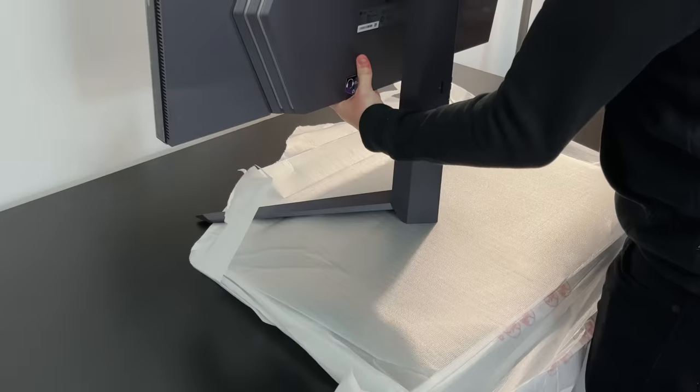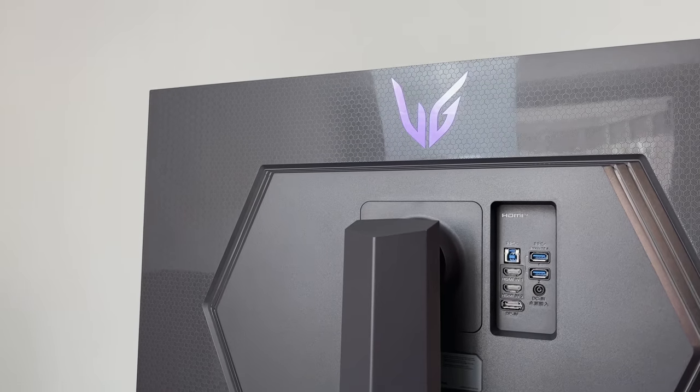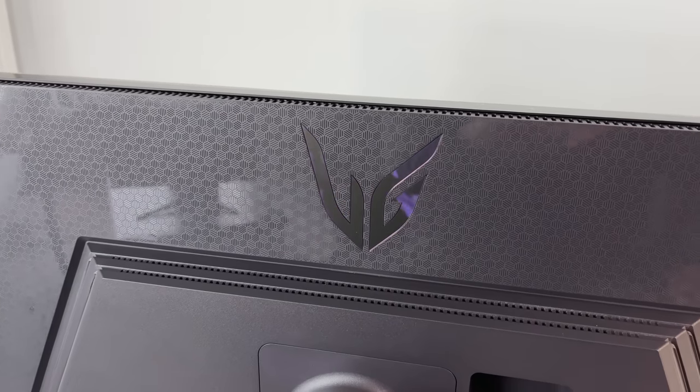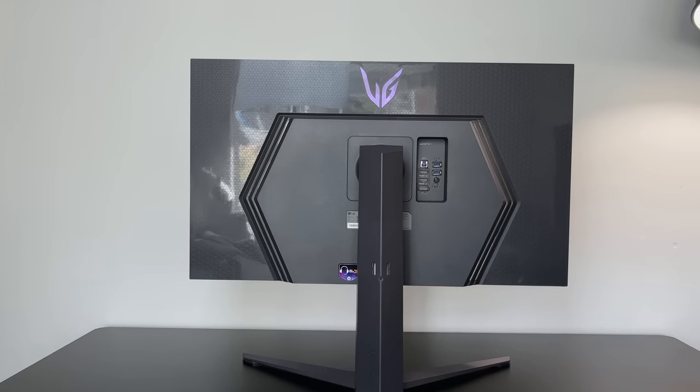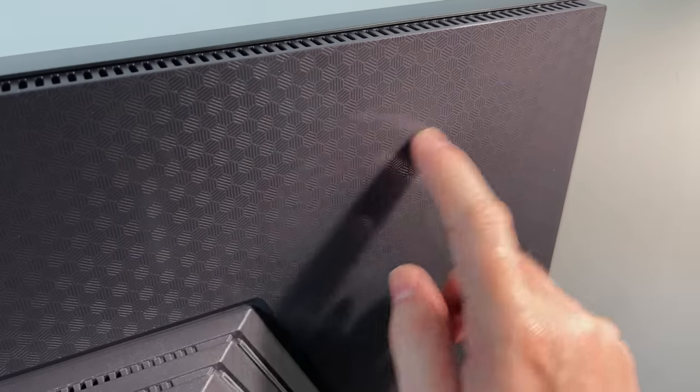This wouldn't be a gaming monitor if it didn't have at least some gaming-focused design. Around the back there's a new purple and grey hexagon theme. There's the UltraGear logo at the top with a kind of purple foil-like texture as you move around. On first impressions the back looks quite reflective, but if you look really closely you can just about see it's made up of tiny little hexagon shapes, all etched into the panel.